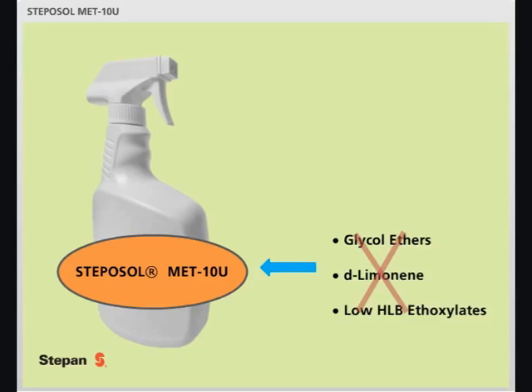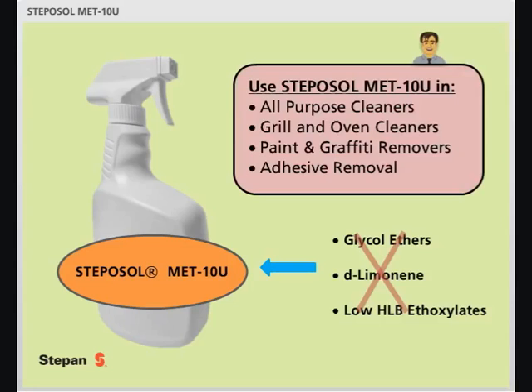Stepasol Metin-U can be used in a variety of applications, including all-purpose cleaners, grill and oven cleaners, paint and graffiti removers, and adhesive removal products. Imagine what you could do with Stepasol Metin-U.